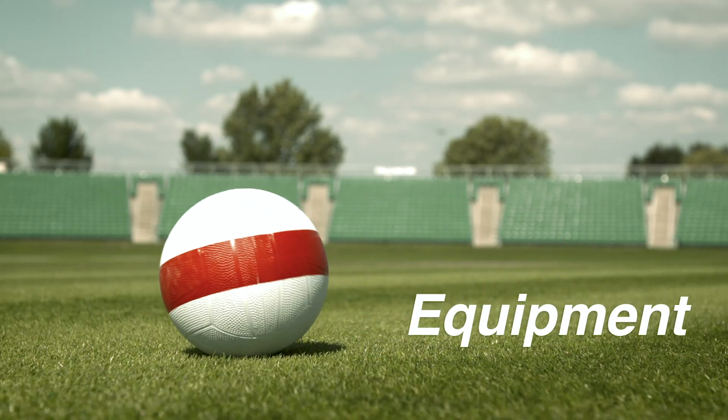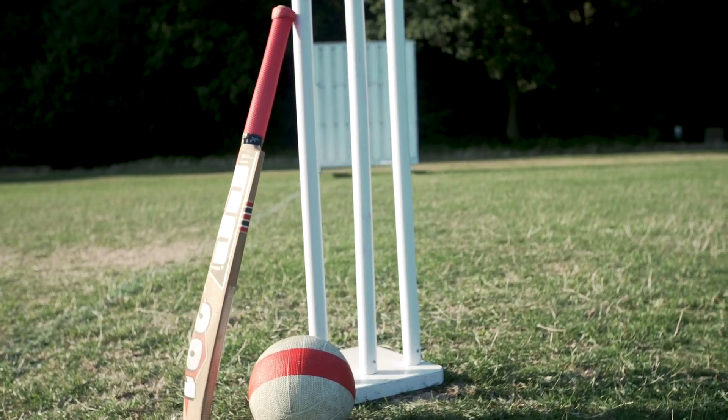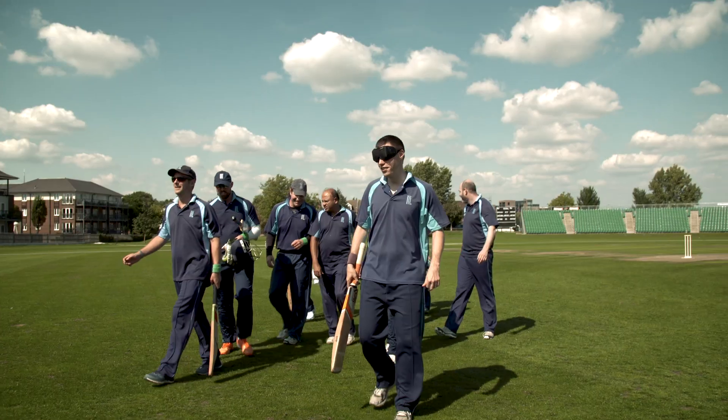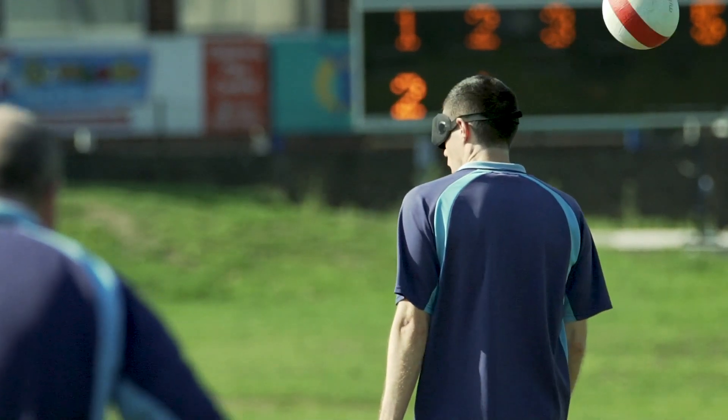The main adaptation is the ball. Domestically we use a size 3 football with ball bearings, which makes it much easier to see and also to hear. The stumps are larger and freestanding — they're not dug into the ground. Somebody like myself with no vision is able to compete using hearing alone.